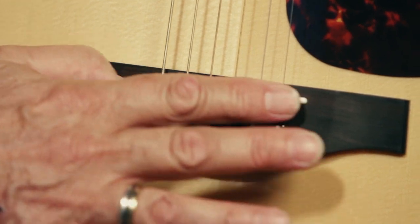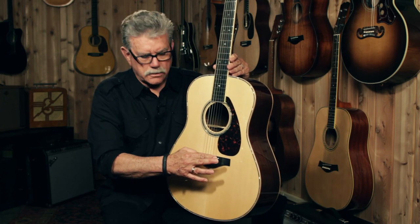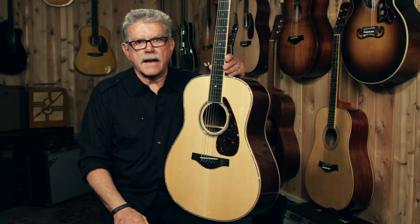This guitar has a compensated saddle, which means it will play better in tune because the saddle isn't just a straight strip of material. It's cut at different angles so each string performs to its maximum potential.